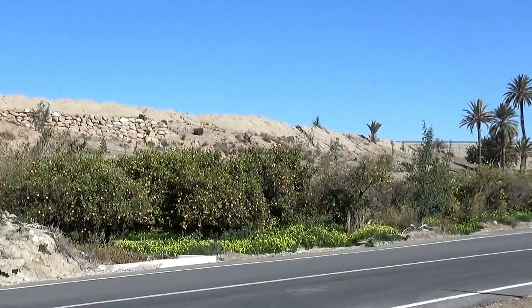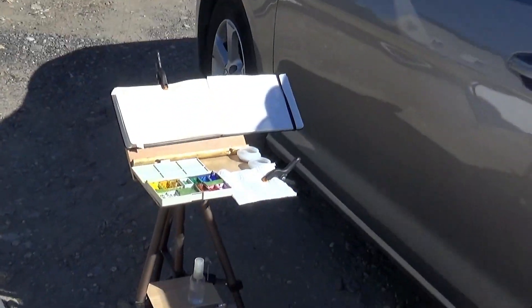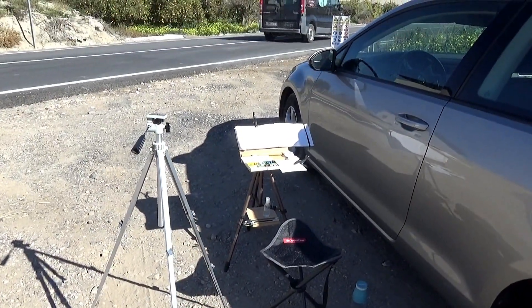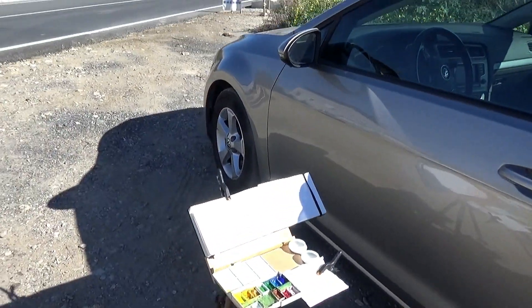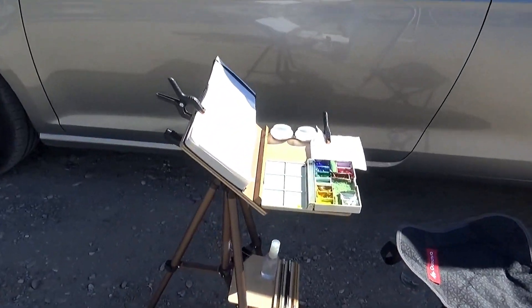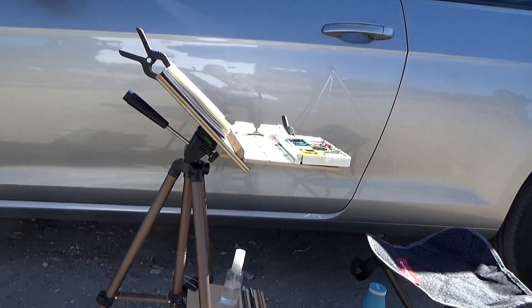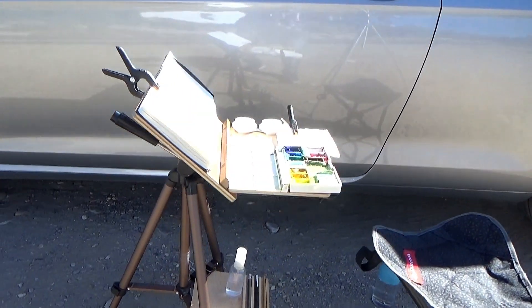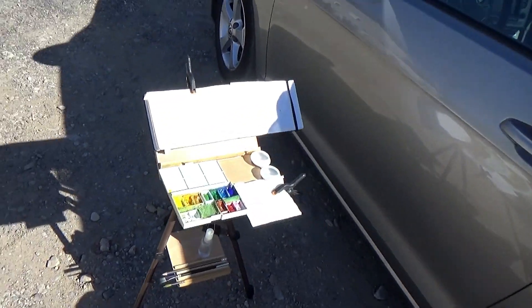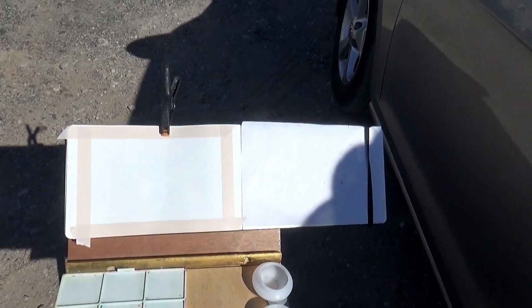My kit is set up here. I've got a little seat to sit on and a little easel that I made — I'll show you in another video how that all fits together. It's very light, very quick, very easy, and fits into a small bag. I've got my gouache paints, pots for water, and a sketchbook to paint in. So let's get going.